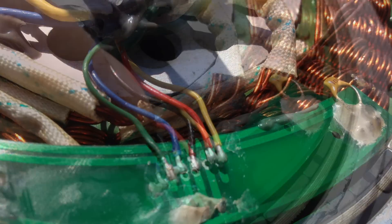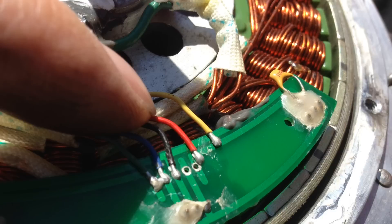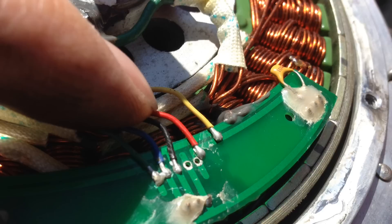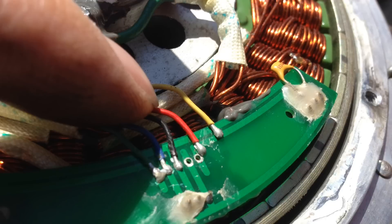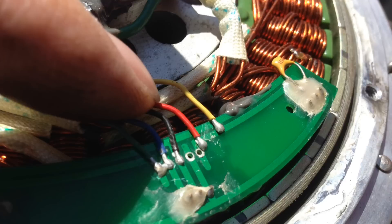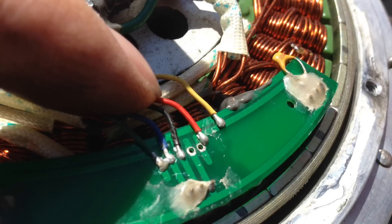Here you can see how the red and yellow wires are no longer connected to the board, and you can also see how small those little solder joints actually are. You need a really steady hand to re-solder these on properly without getting solder all over the place, but it is doable — I did it and my hands are not exactly known to be very steady. Once you get all the wires re-soldered onto the joints, you can put some hot glue or something on top to keep everything in place, then pop the cover back on the hub motor, put the wheel back on, plug it in, and you're good to go.